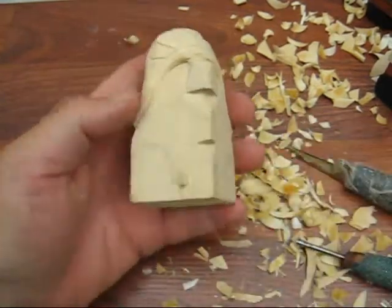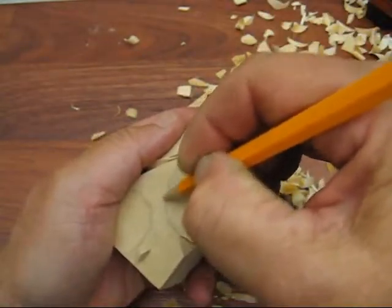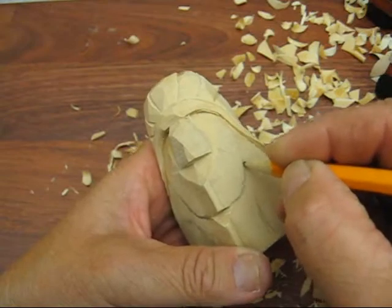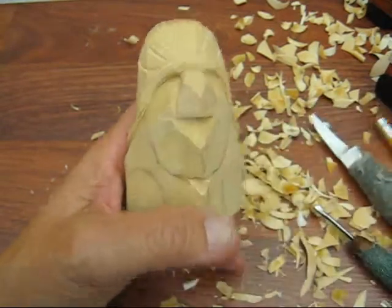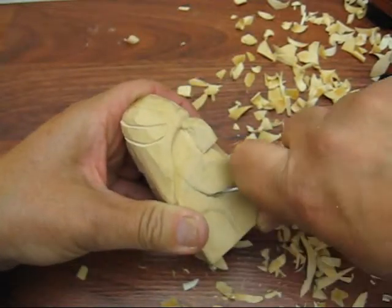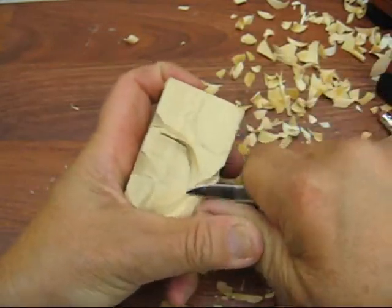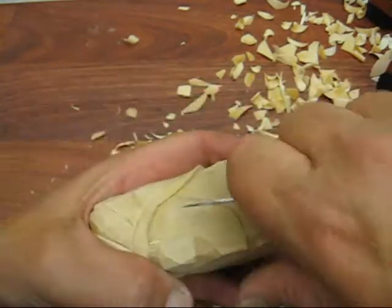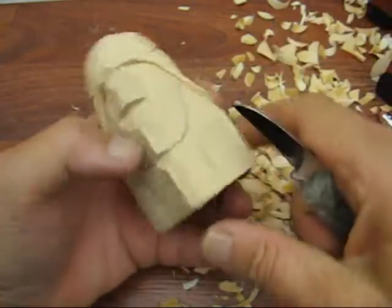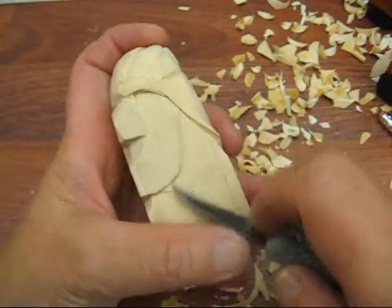I'm going to square this off a little bit, bring this down just like so. I'm going to follow this down a little bit first. Do a stop cut there - I'll have his face out pretty well. Right here, let's do this first.